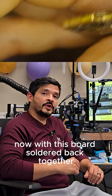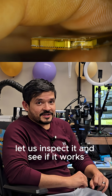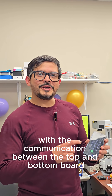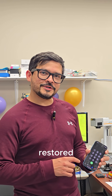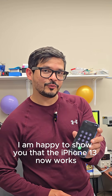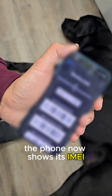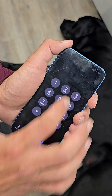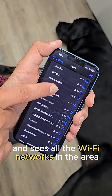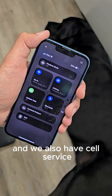Now, with this board soldered back together, let us inspect it and see if it works. With the communication between the top and bottom board restored, I am happy to show you that the iPhone 13 now works. The phone now shows its IMEI. The phone is now connected to Wi-Fi and sees all the Wi-Fi networks in the area, and we also have cell service.